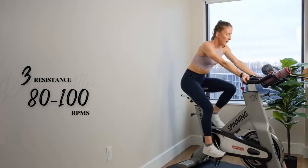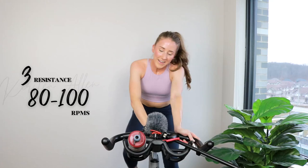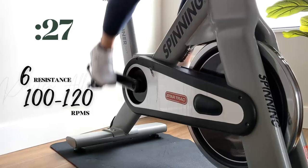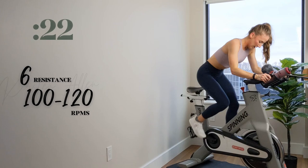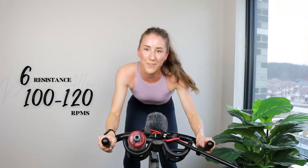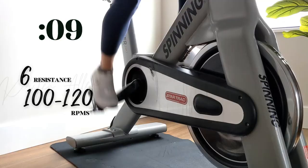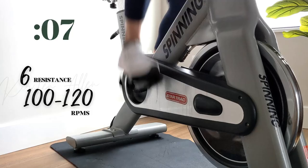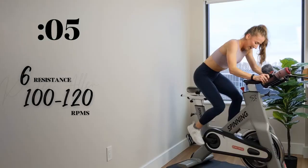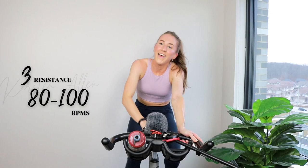Shake it out. Come on, all right — chin up. Three, two, 1 — level 6 sprint. Come on. Second-to-last level 6 sprint, let's see it. Two, 1 — 15 more seconds, come on. Three, two, 1.